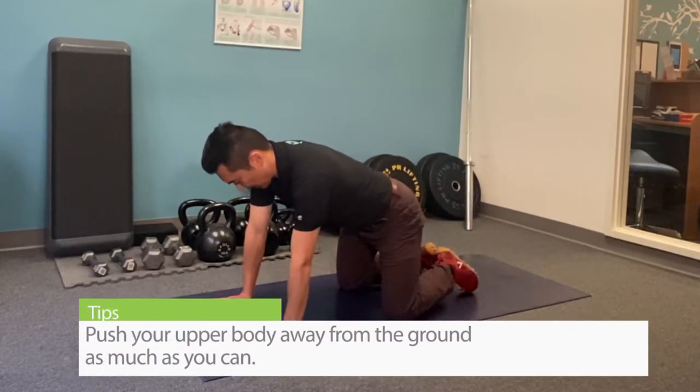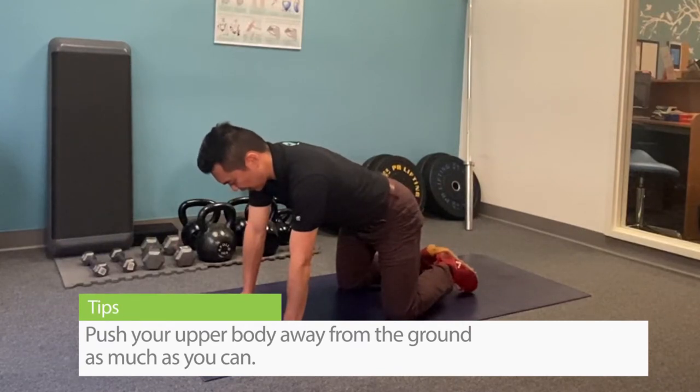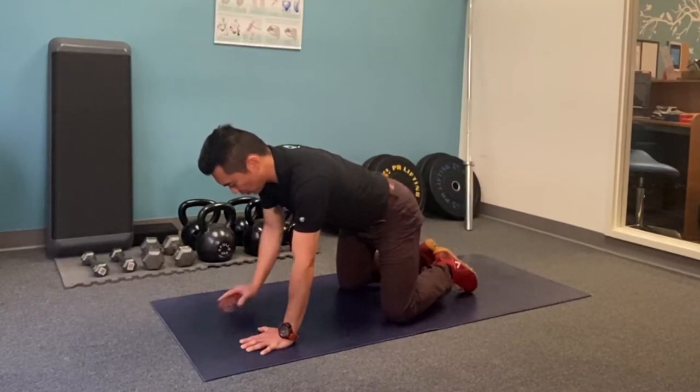You want to push your upper body away from the ground as much as you can, pretending you're splitting the mat in half, and you can see my elbow turning forward.